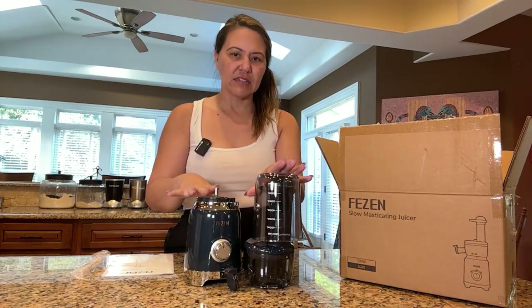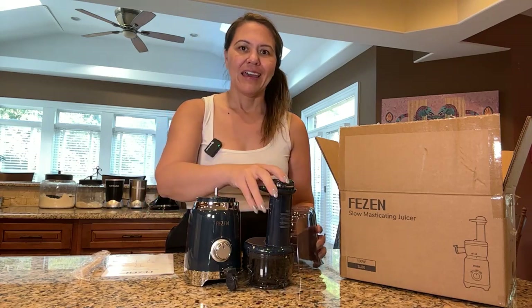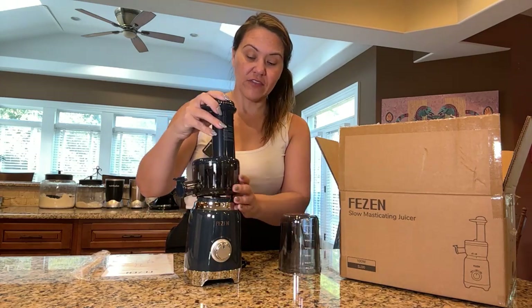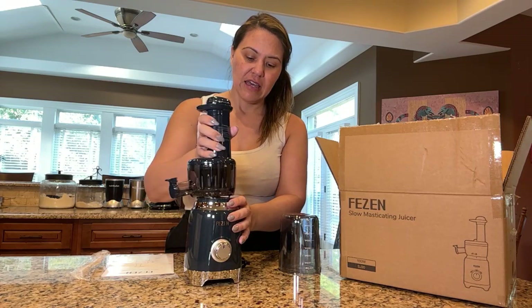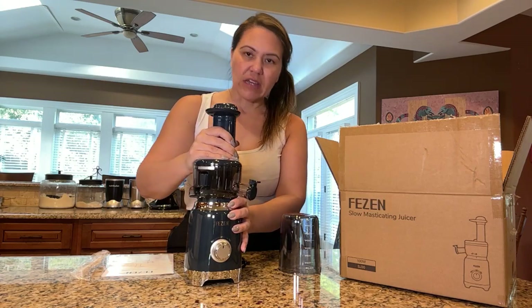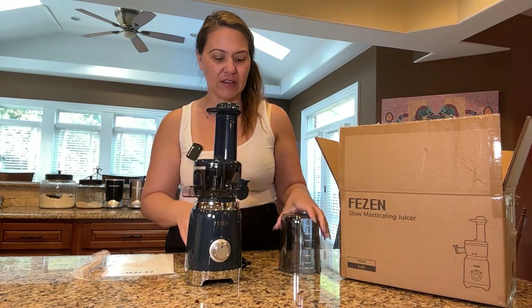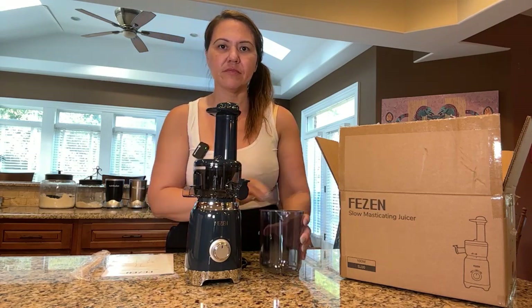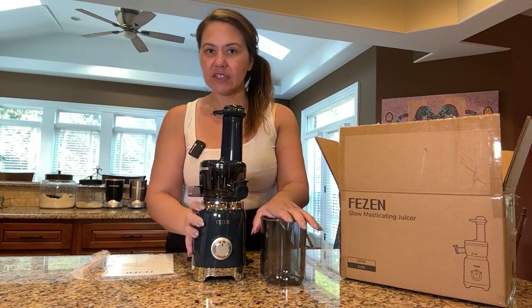All right guys, so this is the unboxing of this particular juicer. I hope you'll enjoy this product if this is the one you end up purchasing today. It is super cute. I can't wait till you come back and tell me how you like it on future videos. Enjoy this blender.